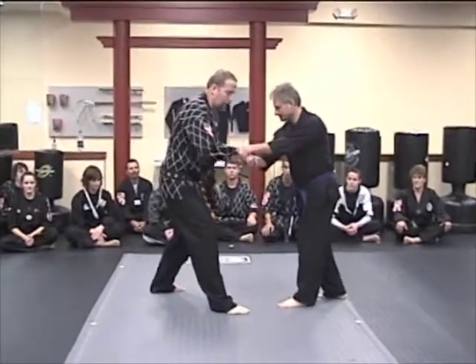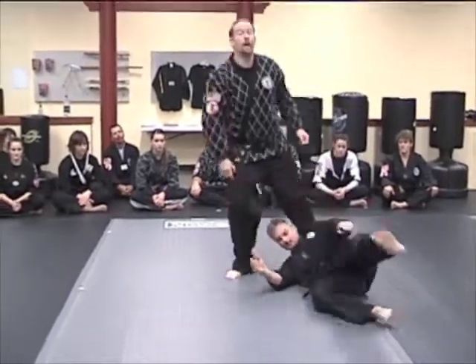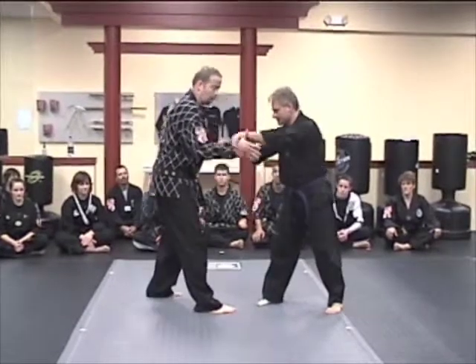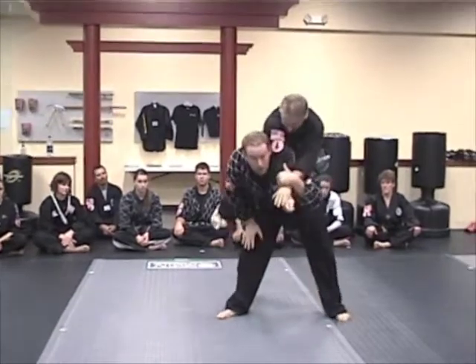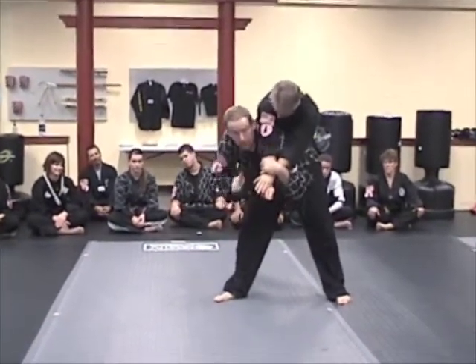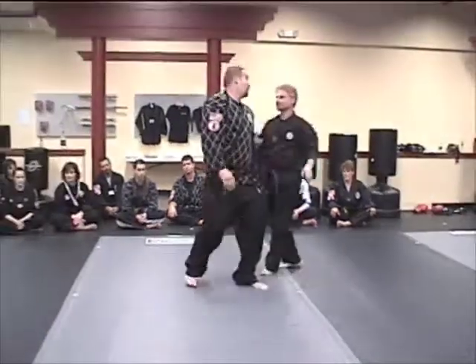Coming in for a counter grab, stepping in, trapping down, going in for a judo throw right here. You can be more aggressive — go over the shoulder. Coming in more aggressively, come in behind and over the shoulder. You're lifting him up, taking him right over the shoulder. The risk on this one is breaking his elbows — there's no way for him to break fall since both arms are tied up.